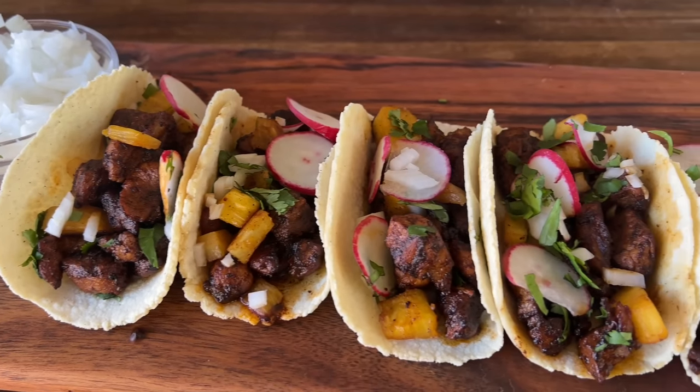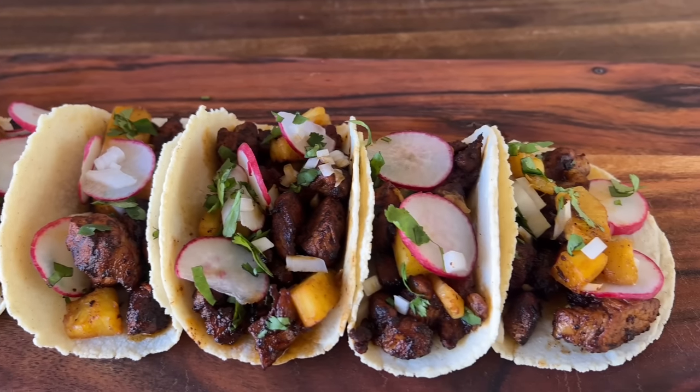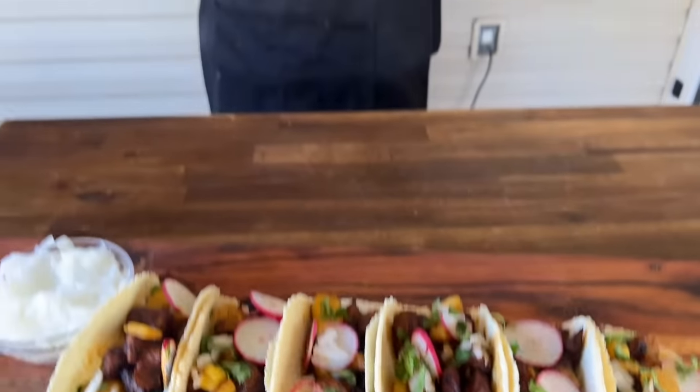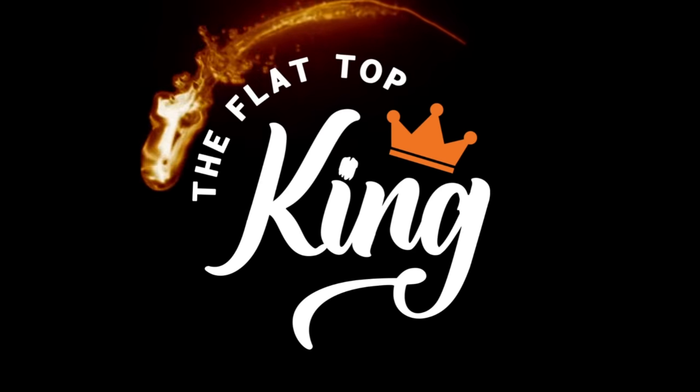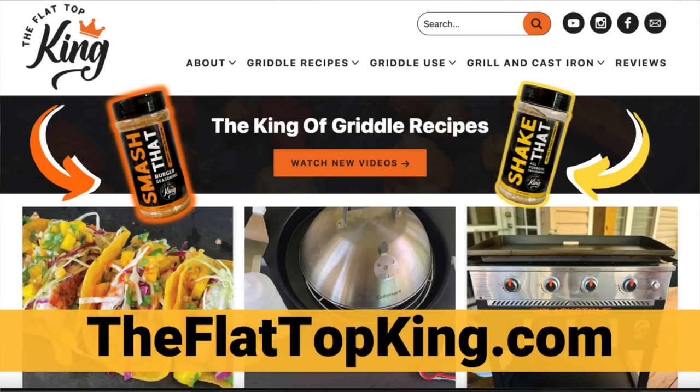Welcome to Flat Top King! Today we went out on a limb and made something absolutely fantastic — pineapple pork al pastor style tacos with homemade corn tortillas, packed with flavor and fresh ingredients. Before we get started, note that this recipe will be on theflattopking.com.